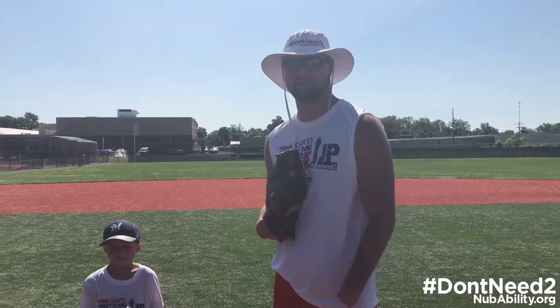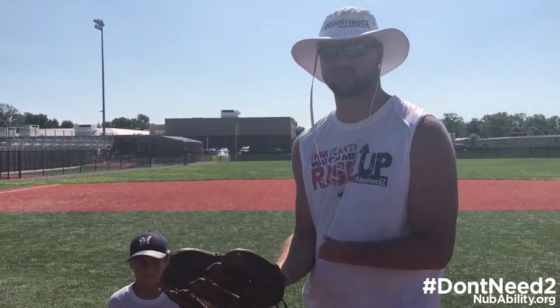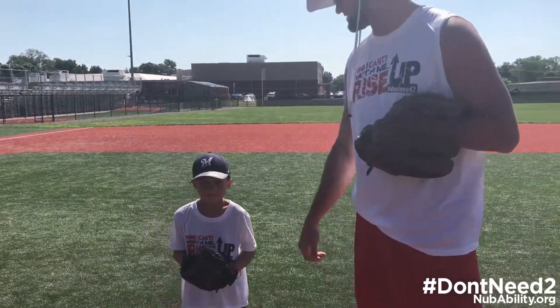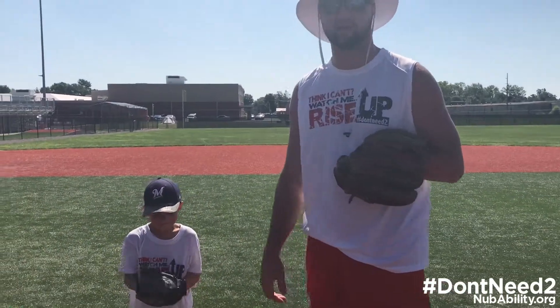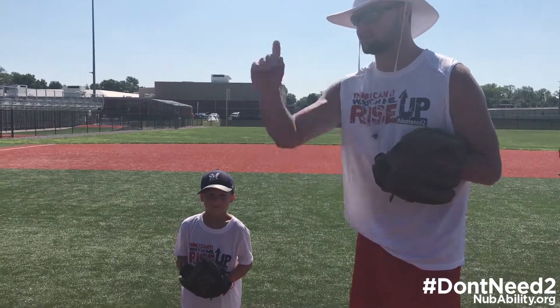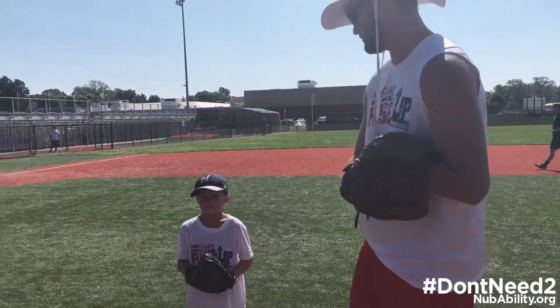Hey guys, it's Coach Sam from NubAbility Athletics here, just showing people how we do the glove transfer — how we teach the kids glove transfer from the very beginning. This is my buddy Chase right here. Chase, how old are you? You're five? Chase is five years old. We just taught him the glove transfer, and we're going to go through it together, and he's going to make an awesome throw right there to Kevin once we're done.